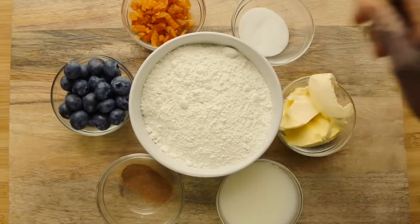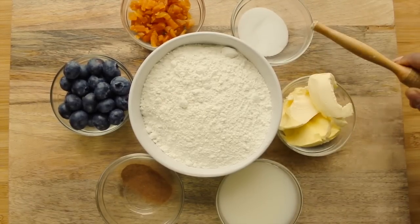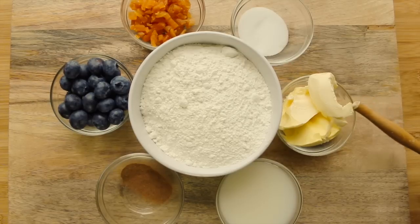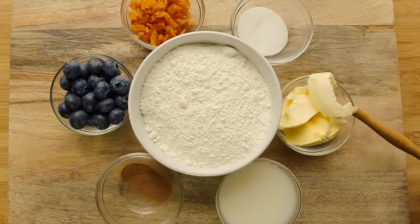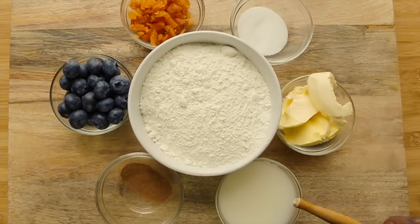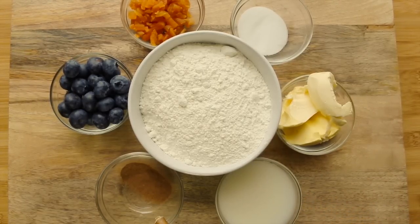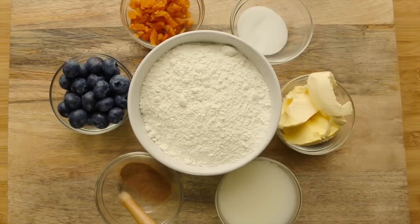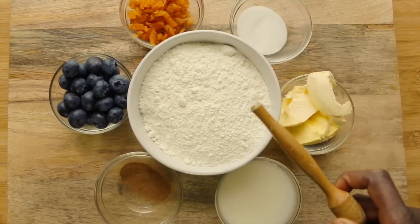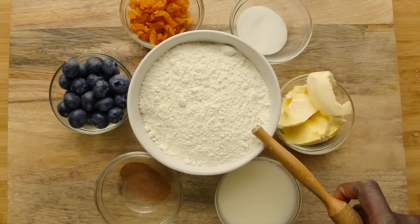Okay, here we go. I have one handful of apricots chopped up, then I've got two tablespoons of sugar — you can use three dates chopped up if you like. Then I have 80 grams of vegan butter, please feel free to use regular butter. 180 ml of almond milk, you can use regular milk. Then I have some spice, I've got some cinnamon, a large handful of blueberries. Then I have 350 grams of self-raising gluten-free flour.